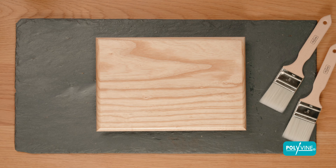For full application instructions, further product information and to find your local stockist, visit polyvine.com.